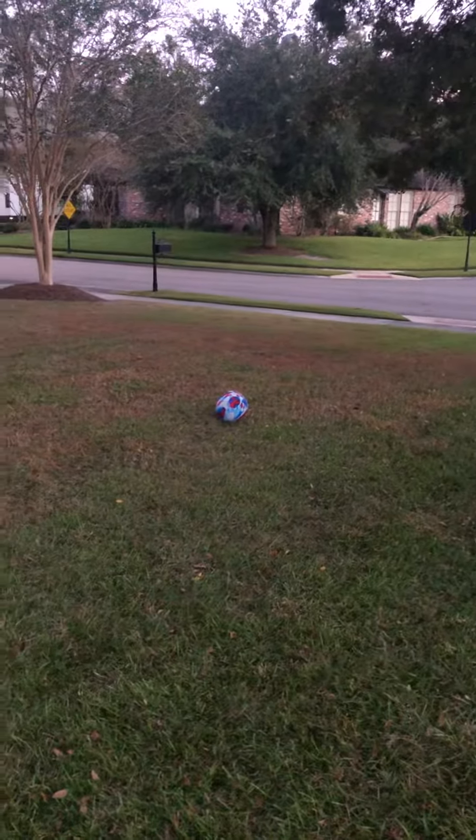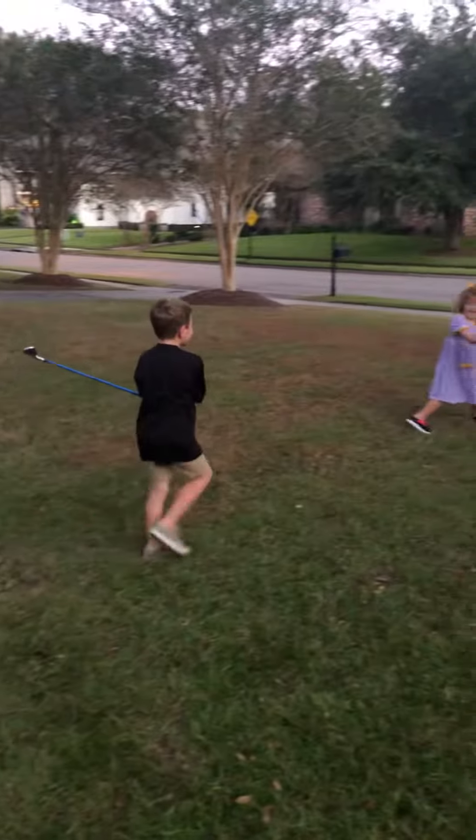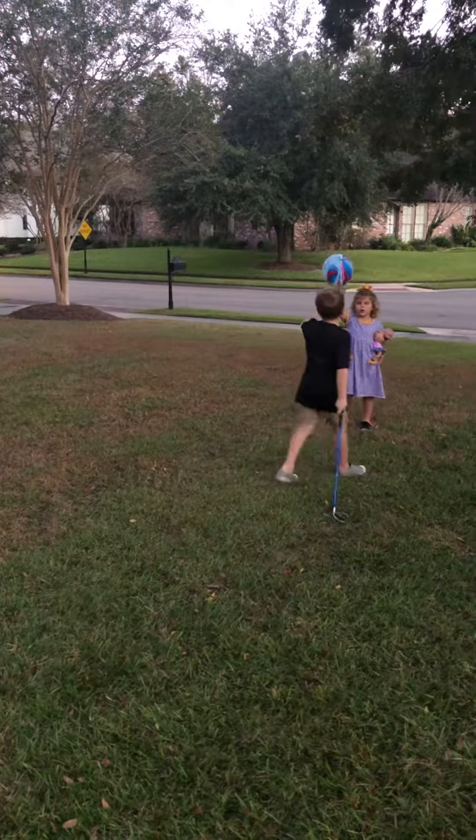It didn't pop. It's indestructible. I know what to do — move it on the ground.